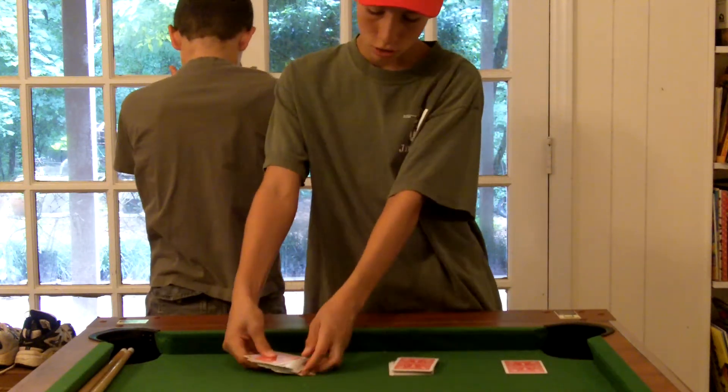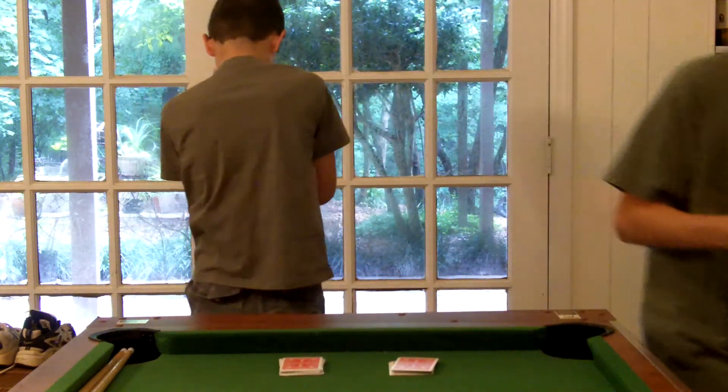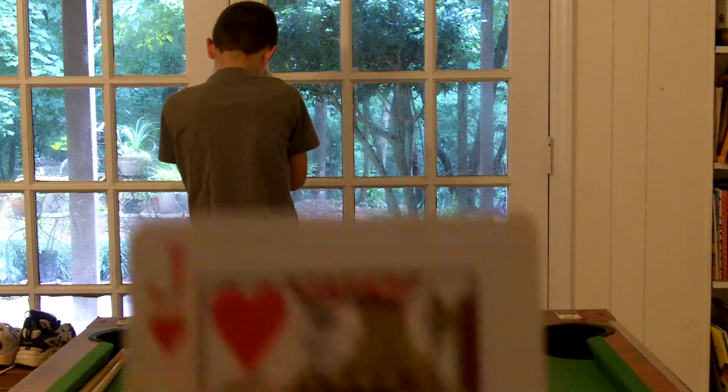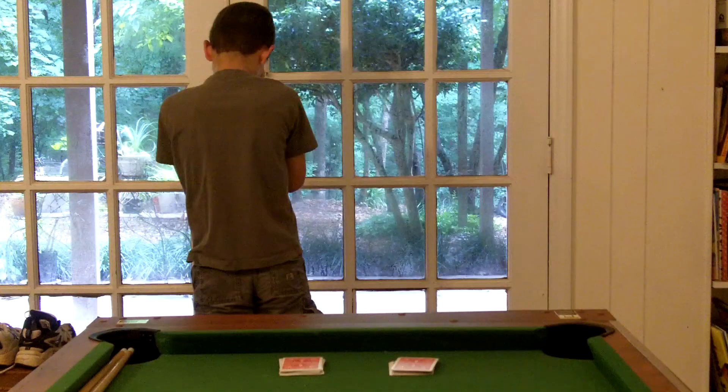One card. One card. I'm gonna go show you the camera my cards. Okay guys, these are my cards. That one. And that one.